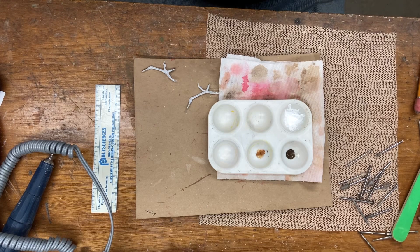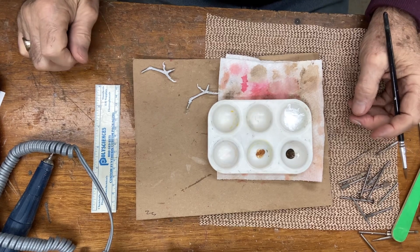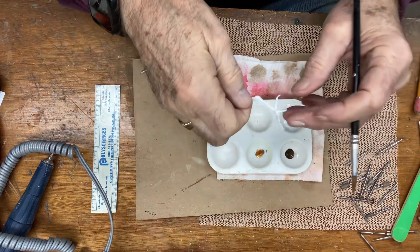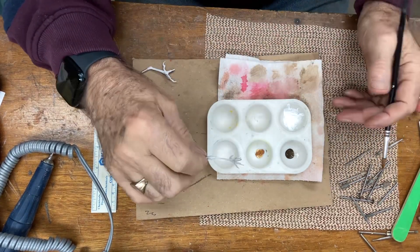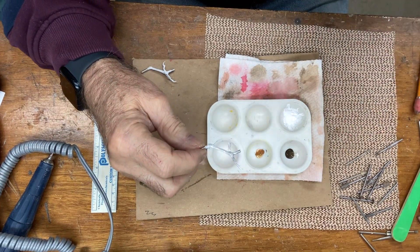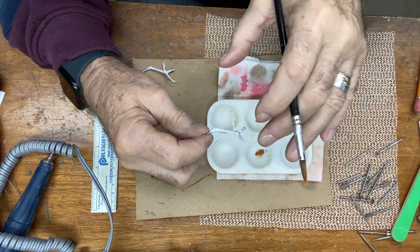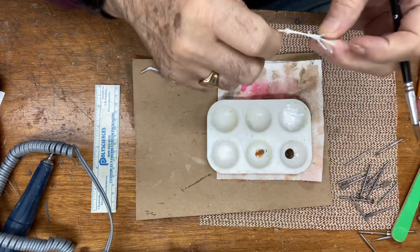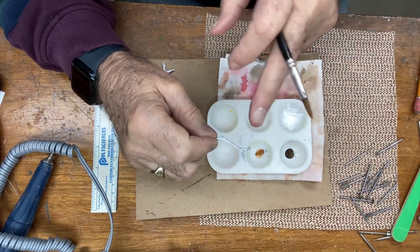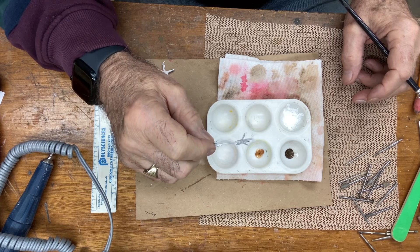We're going to be finishing up — actually we'll probably have another video after this. I'm going to show you how to paint the leg and the feet all in one here as a casting. By the way, these castings are of — I believe it's a pewter and lead mix — so you could bend these and I pretty much guarantee they won't break. You can get them just with the toes or with the full unit which is the leg and feet together.